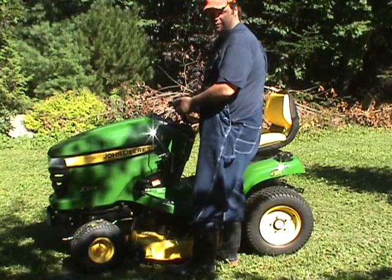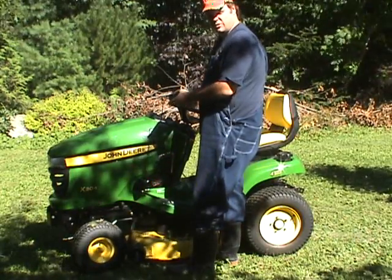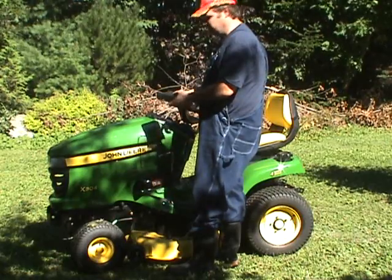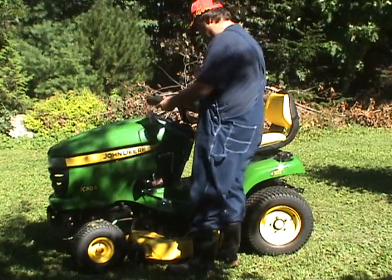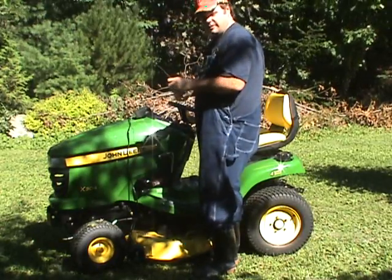Hey, how you doing? We're at the City Farm and we're going to install a radio on our tractor because it's kind of boring when we mow the lawn. So we've got a radio here and we're going to put it on the dash of this tractor.